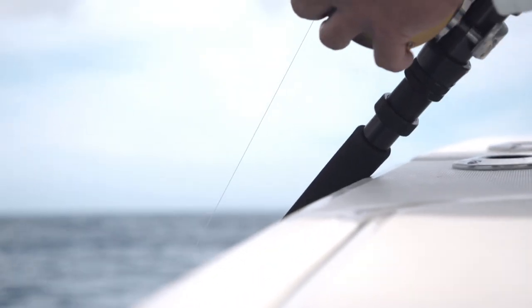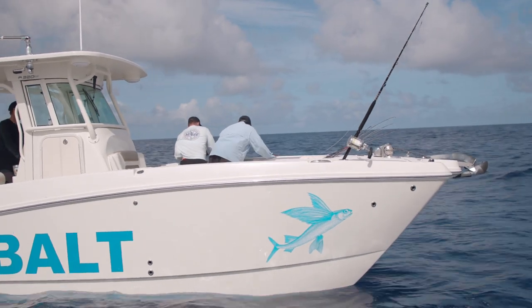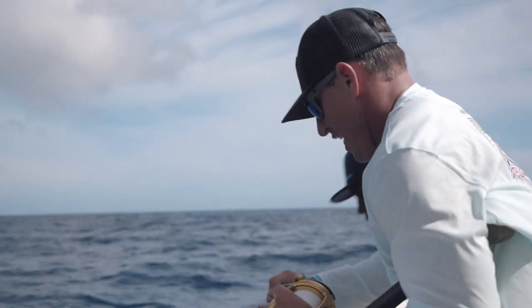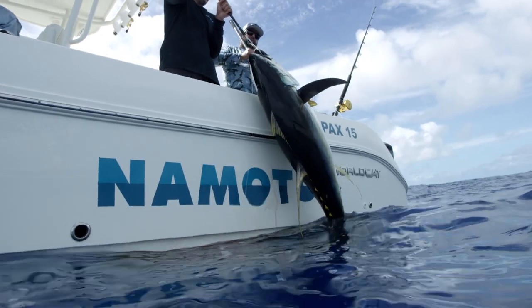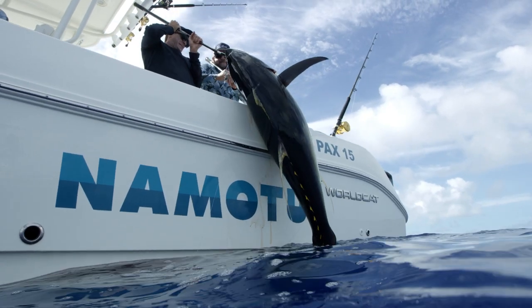I was just putting that one out, Ali, when this rod went off. You were just letting it out? Yeah. And my fish was to the boat in 15 minutes and he was impressed. That's a nice fish.